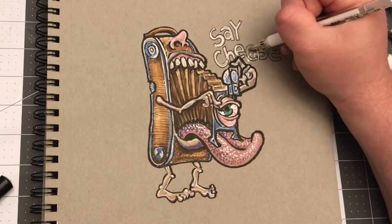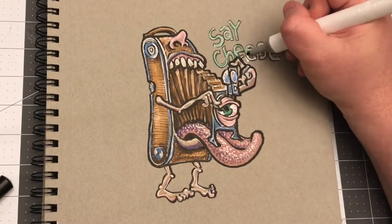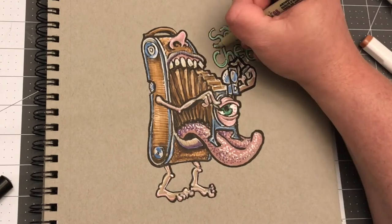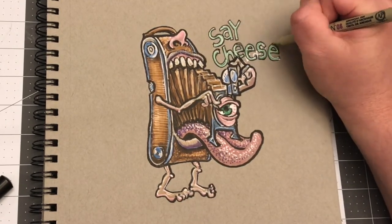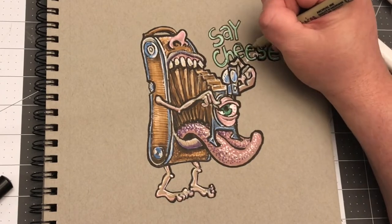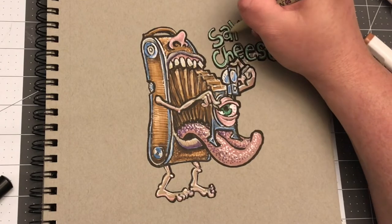A big blob of black ink right in the middle of this brightly colored wash and all this detail — my heart sank. But I changed direction and turned that blob into a little silhouette of a guy who's on the ship doing some rigging.